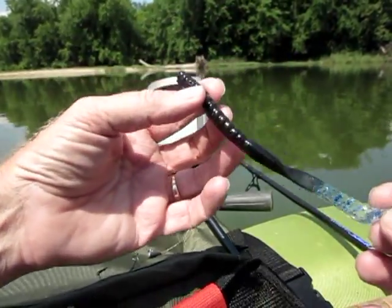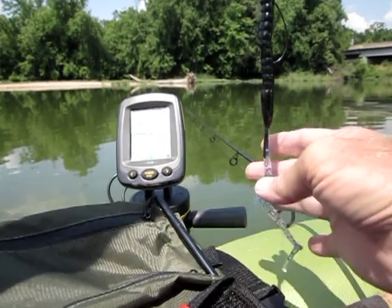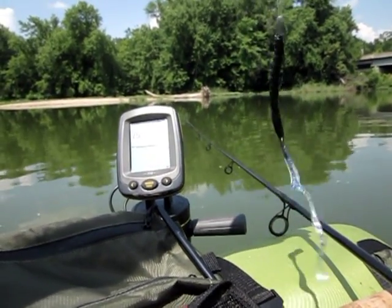Super soft, super flexible. I'm liking these. They work really, really good.